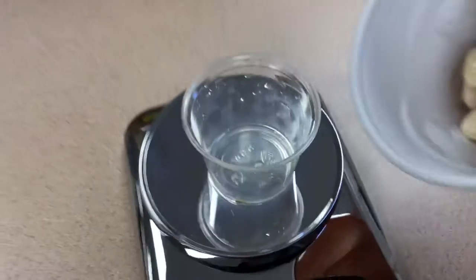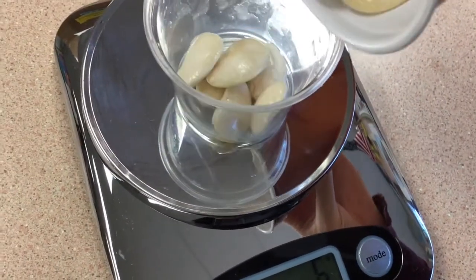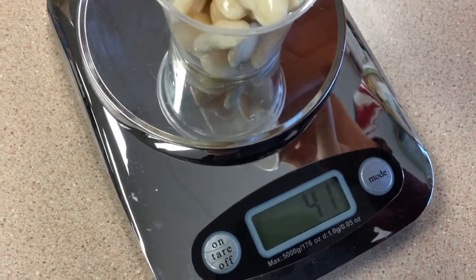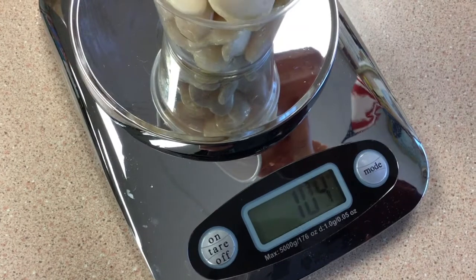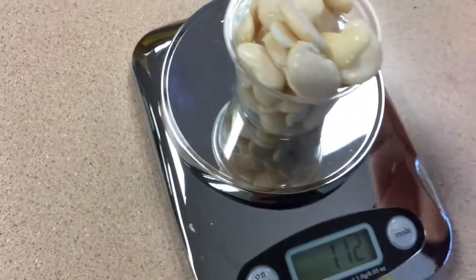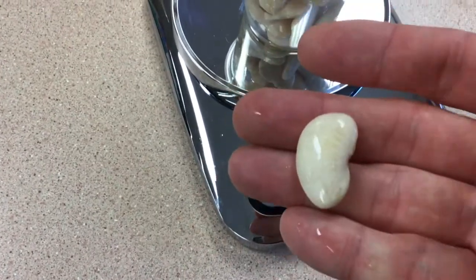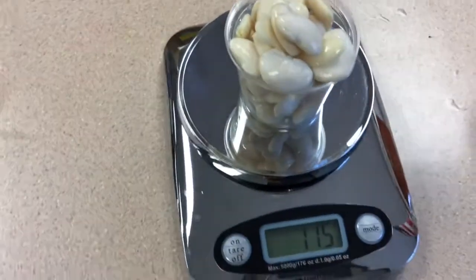We're ready to go. We're going to zero out our scale so we're not weighing the cup, and now I'm going to add our soaked lima beans to find out how much they weigh. We're up to 10, 20, 40, 50, 70, 90, 100 — oh my gosh! This is what they look like now: they're much more plump and bigger, and we have 115 grams.